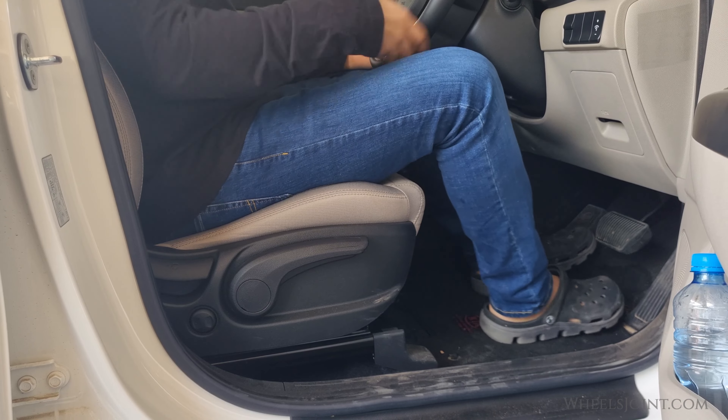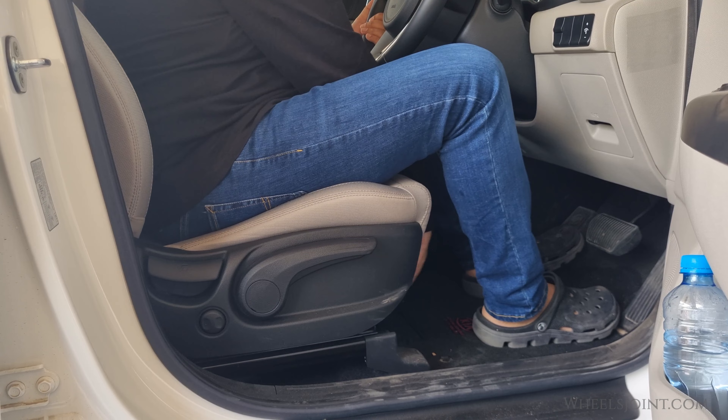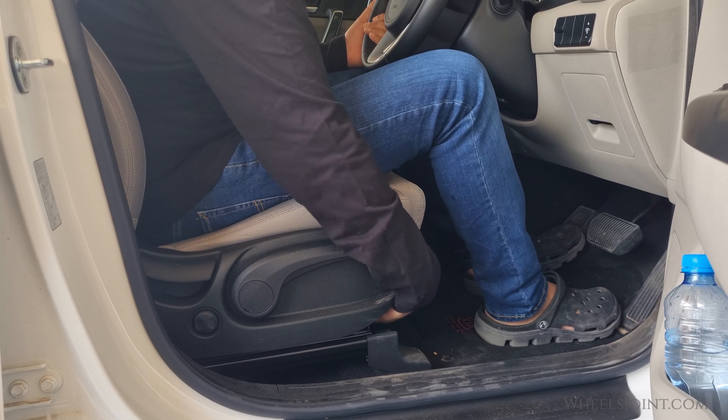After you've made the adjustment, check if the new position feels right. You should be able to comfortably reach the pedals and have a good view of the road. If not, you can make further adjustments by repeating the process.